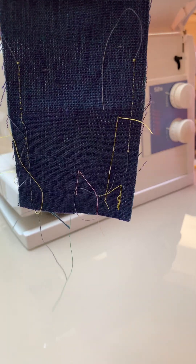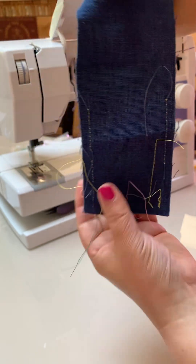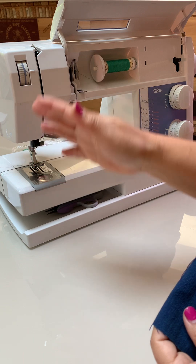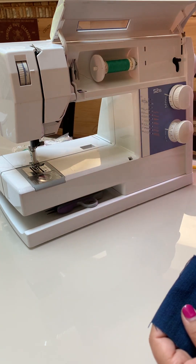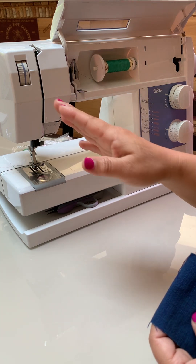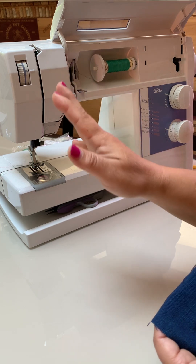This is part two of getting started making a test stitch. The first thing you want to do is watch part one, which makes sure that you have the machine set up correctly, the right needle, thread, etc. Never start a project without a test stitch — you're just going to have problems.